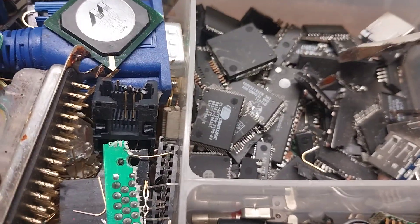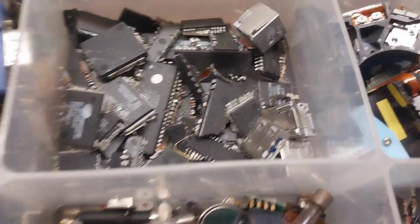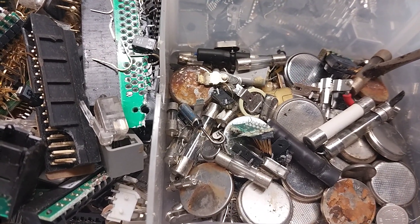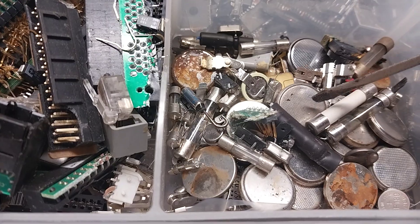These are what I believe are flat pack chips or IC chips possibly. Then the fuses — I was told they contain a small amount of silver in them, so I've been saving those. These batteries, some of them are silver oxide, some are lithium.